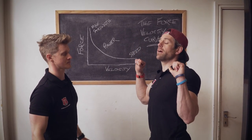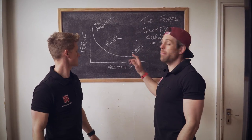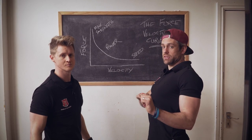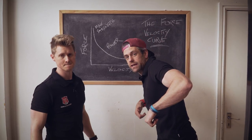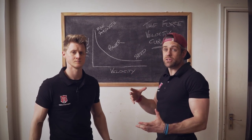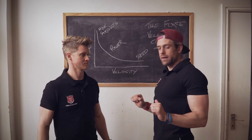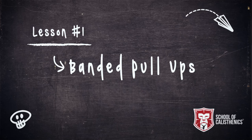We might be doing pull-ups getting our chin over the bar, but what we're trying to do is create momentum with velocity to get ourselves nice and high. Once your chest is above the bar, you've earned the right to rotate and transition over the top. Until you can produce enough force with speed to create that momentum and reach the high pull position, you can't get over the bar. That's what we're looking at today.